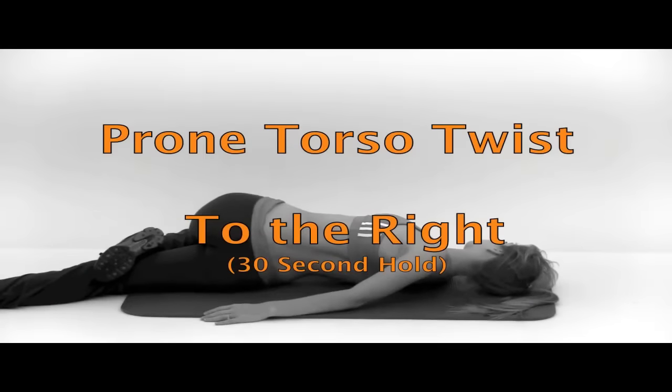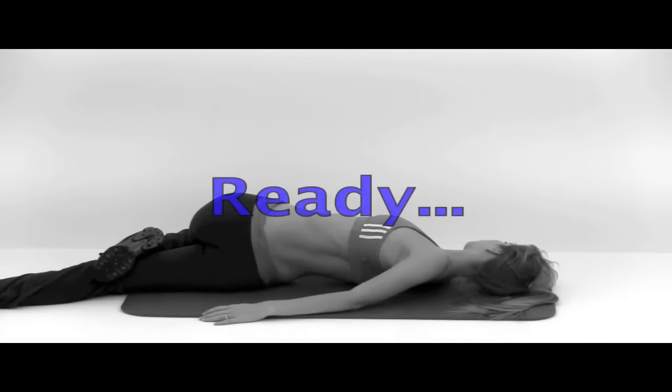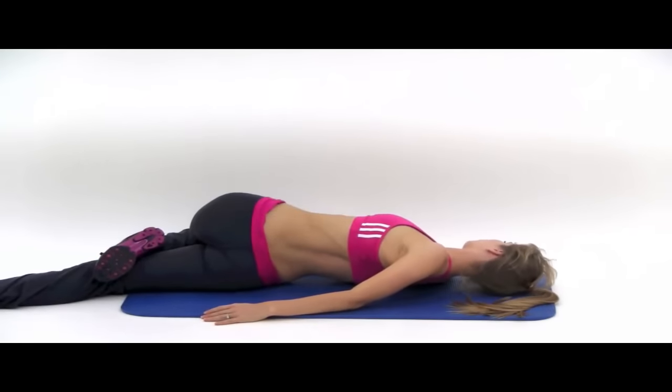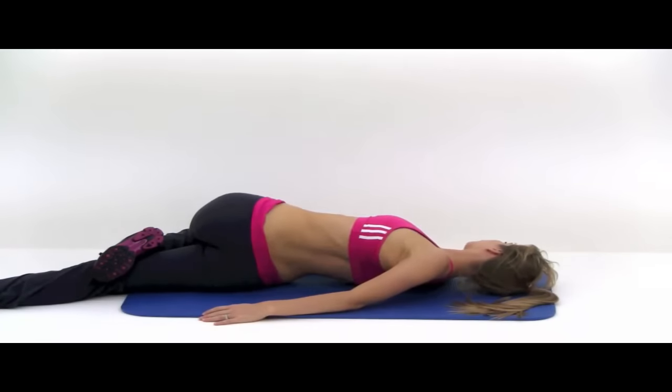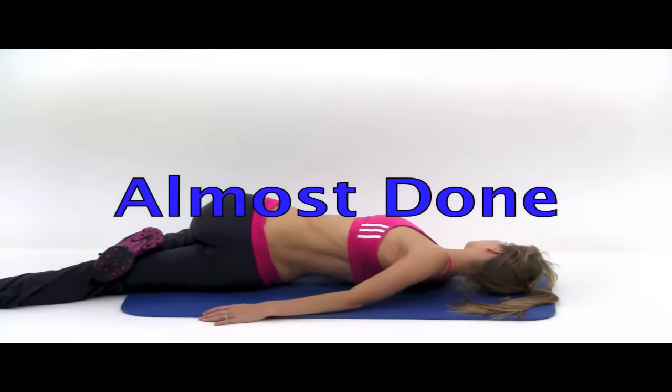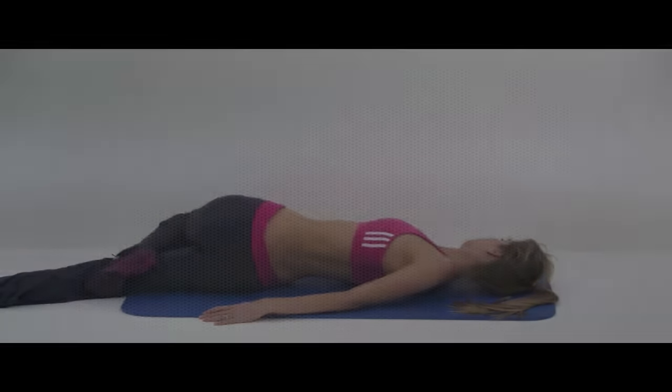That's our first stretch of eight done. Next one is the prone torso twist — we're going to start to the right side, holding for 30 seconds. You're just going to bend that left knee and roll it over to the right as far as it's comfortable. You want to try to keep that left shoulder down towards the ground as best you can — it's not going to want to stay completely, but try to push it back as far as possible. And let it relax.